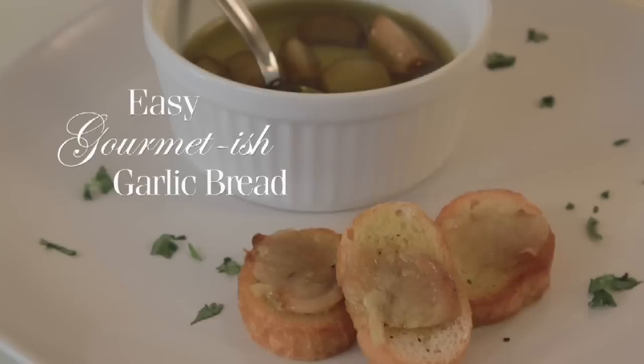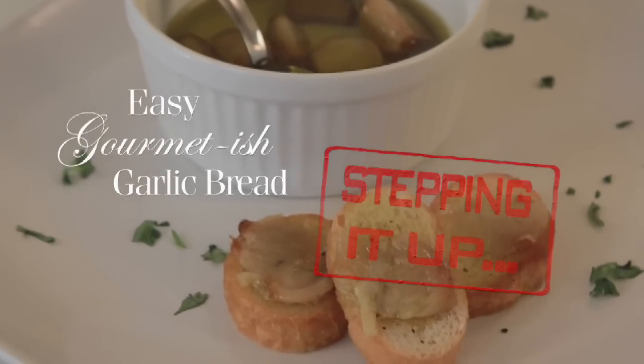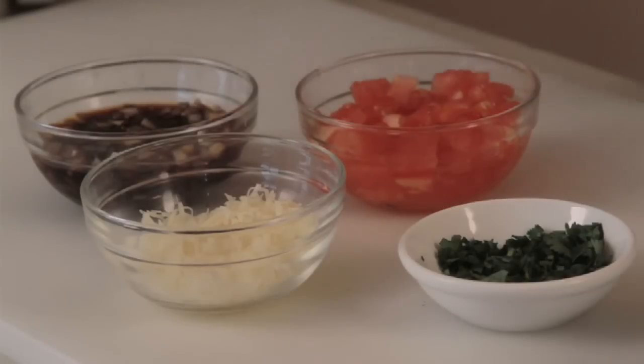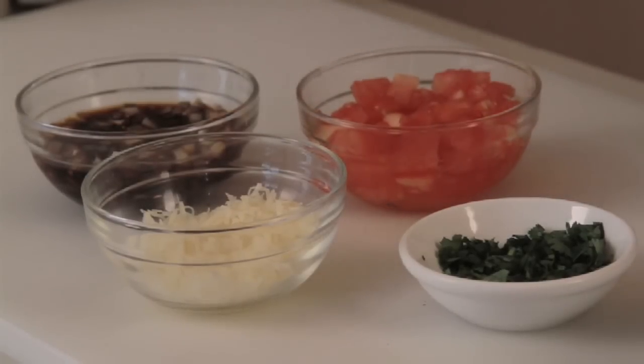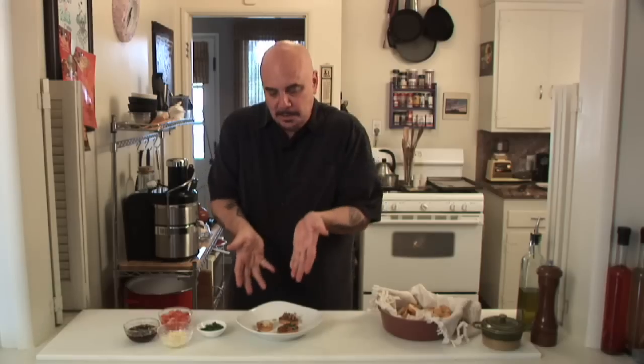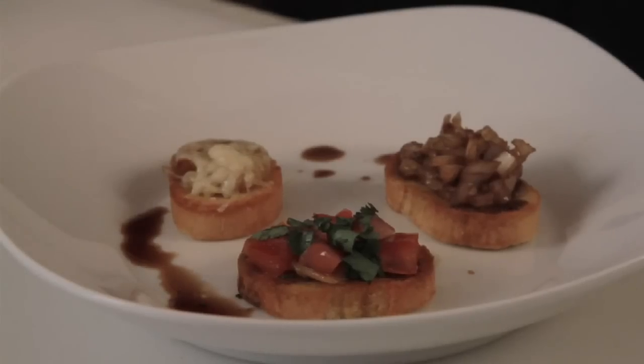We take our easy gourmet-ish garlic bread to the next level: chopped shallots or onions in balsamic, chopped tomatoes, chopped parsley, and shredded Parmesan cheese. It all comes together and has this beautiful little something. You can mix and match and come up with your own concoction that you like — it's money in the mouth, I'm telling you. That's right.